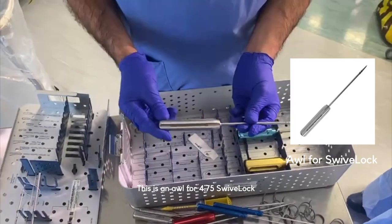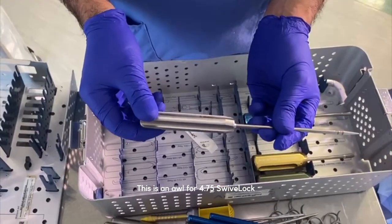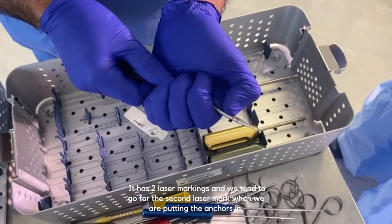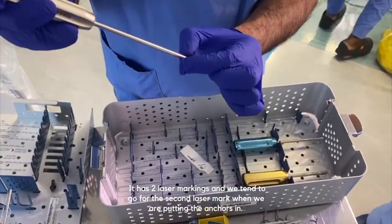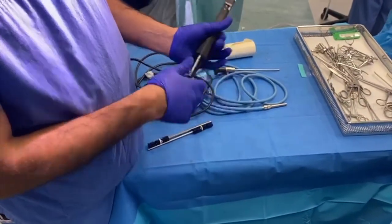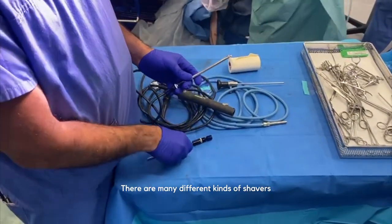This is an awl for the 4.75 silver lock anchor. It has two laser markings, and we tend to go to the second laser mark when putting the anchors in. You put the awl into the bone and then place your silver lock anchor on top.